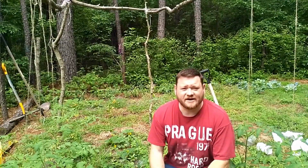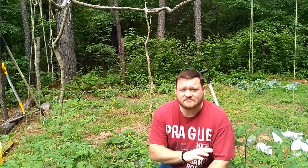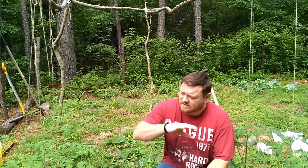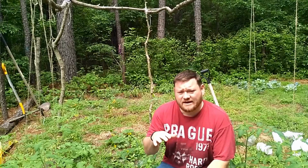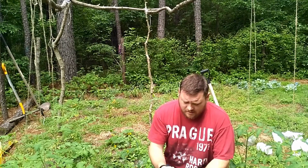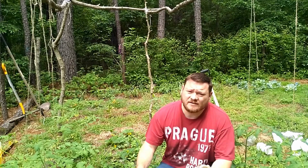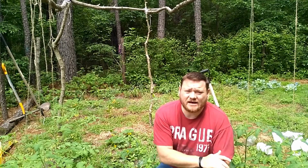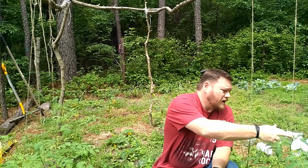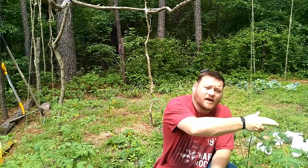Hey folks, Breakaway Homesteader here. We've been having some pretty tremendous storms here lately. A lot of rain is starting to lay down my tomatoes in my garden. With a little bit of effort you can train these tomatoes back up and bring them upright by using twine.